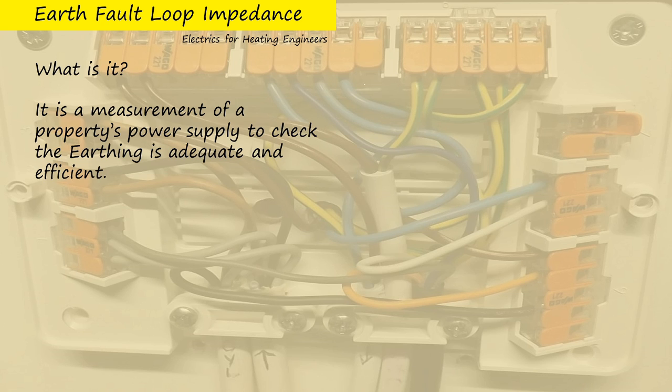We basically want to know that the earth is actually earthed and is working properly, and we don't know that unless we test for it properly — and currently, as heating engineers, most of us don't.